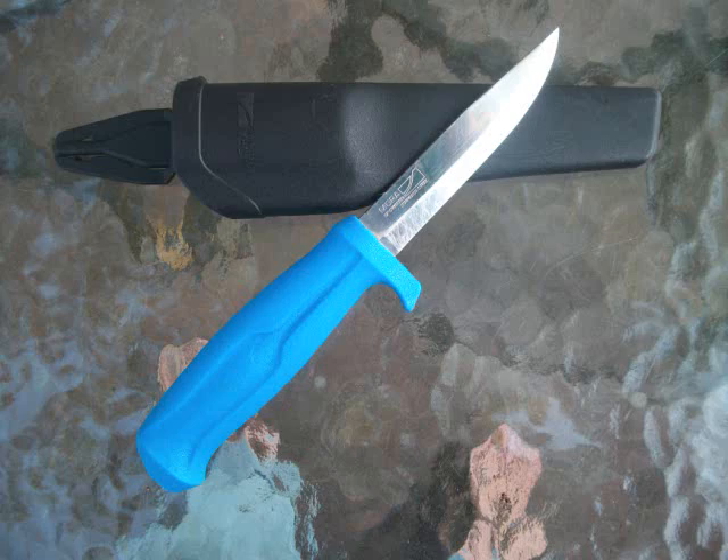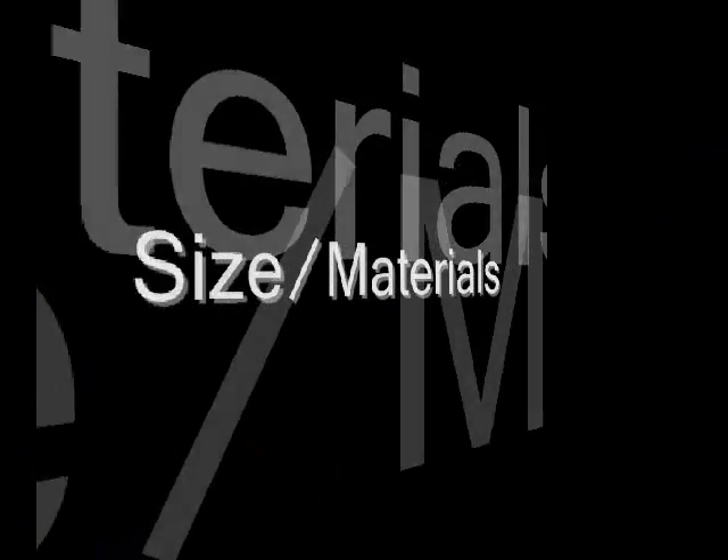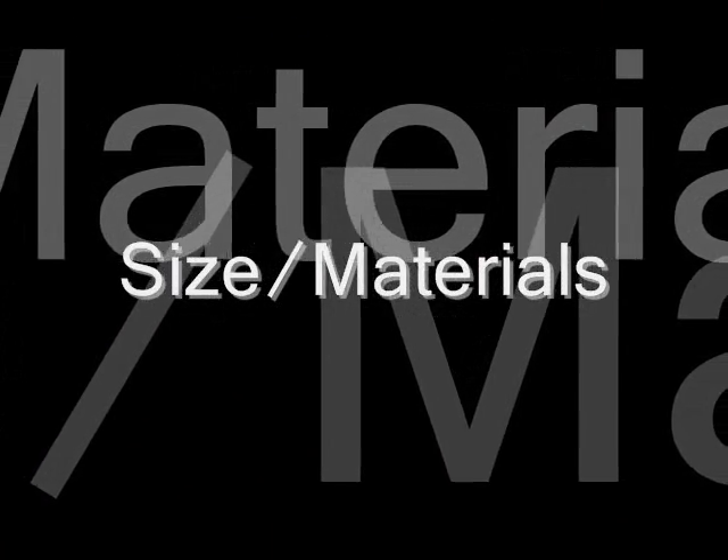I think there are better offerings in the lineup, but at 10 bucks or so, anyone interested in a little Scandi knife should pick one up if for nothing more than use and abuse. It's not a folder, but the flatter, shorter sheath makes pocket carry an option.